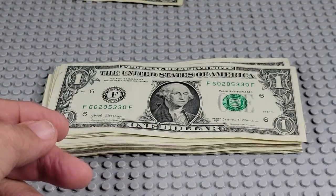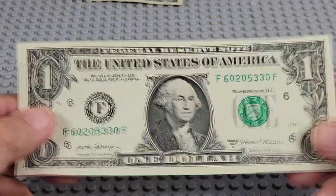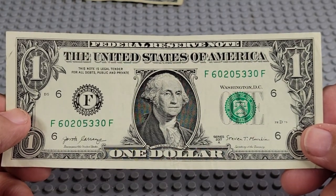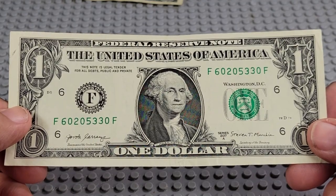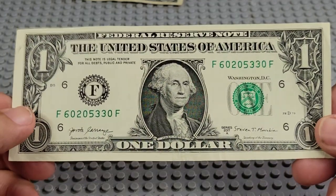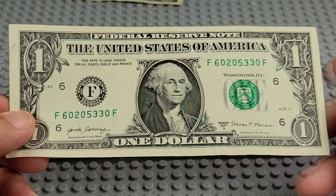Pretty warm bill too. 2017 A, F and an F. Two 3s, two 0s. Nope, nothing there.